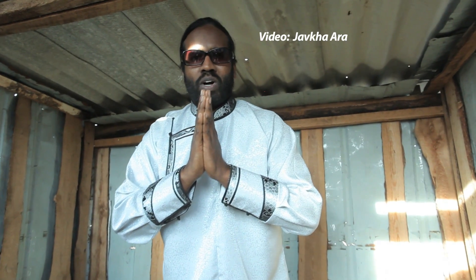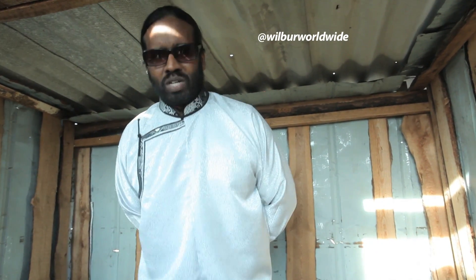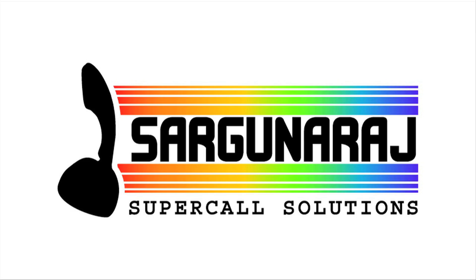Thank you very much for watching this program. This is how to use the Mongolian kakoose — this is how to use the toilet paper. Thank you very much for watching.